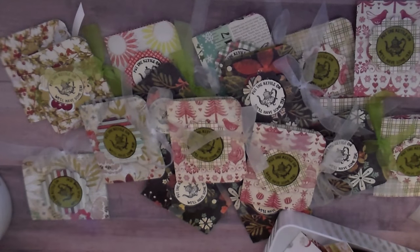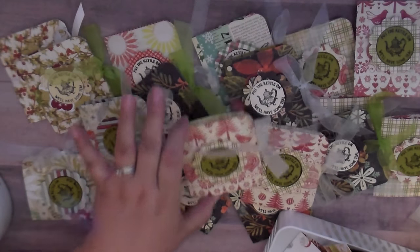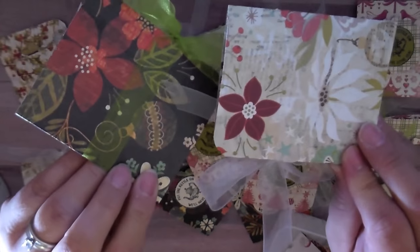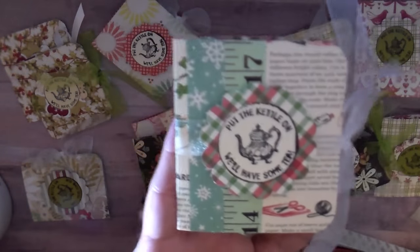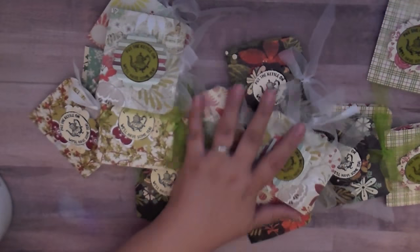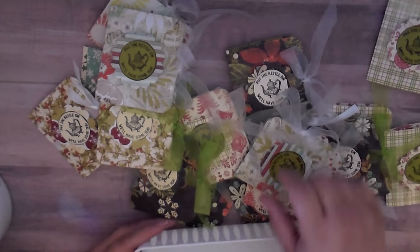I would definitely recommend making these for gifts even if you don't do craft fairs — maybe for all your friends, the ladies at church, your neighbor friends, or your book club. You could pair it with a really cute mug or a tea cup. I made all these cute designs, and that's what the back looks like. I just use sheer ribbon on most of them. This one is one of my favorites — I used some October Afternoon paper and it's really whimsical. I used all double-sided paper.